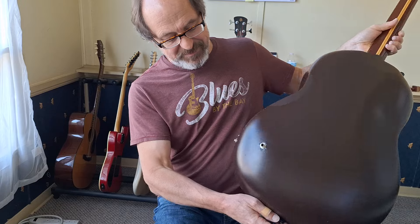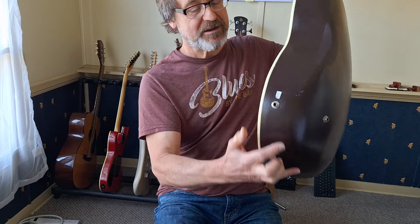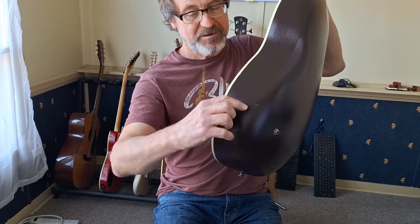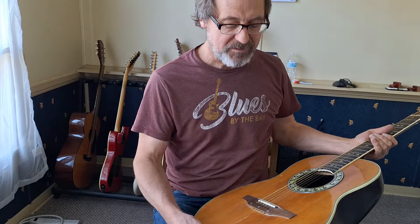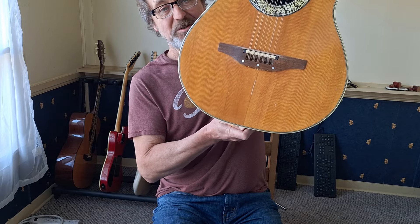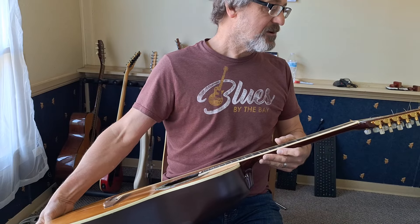The output jack is right here on the back. I think somebody modified it with a battery jack, because these normally have an internal battery, but to change it you have to take the strings off and reach in there. So I think somebody put a jack here where you could plug in an external battery so you could change it without having to loosen the strings. I'm going to hold this up so you might be able to see in the light what the soundboard looks like — you can see the cracks. It's about a 50-year-old guitar.